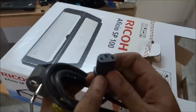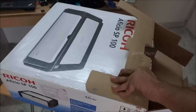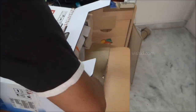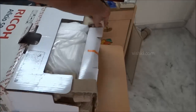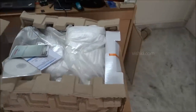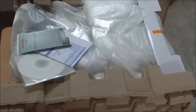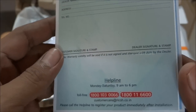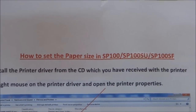First we have the power cable with a 2-pin plug. Then the warranty card — unstamped since it's an online purchase.